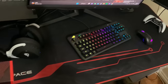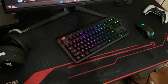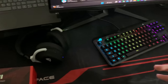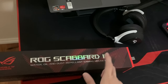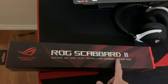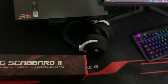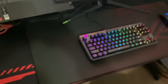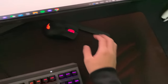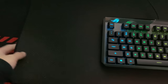The next thing we're replacing is this mouse pad — it came with the table and as you guys can see it's kind of run down, not that great, and it's dirty. What we have right here is the ROG Scabbard 2 water, oil, and dust repellent gaming mouse pad. We got it all set up — it's kind of big and takes up most of the table space. The glide on this mouse pad is amazing; the mouse is literally gliding so smoothly with super clean, amazing material.